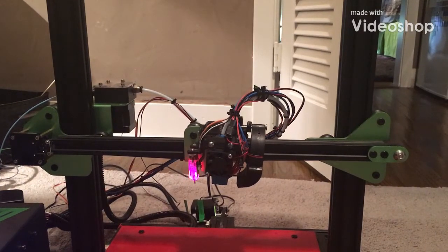Hey guys, in this video today I'm going to show you how to install an E3D Hemera Light 6 on the TiVo Tornado. Let's get right into that.